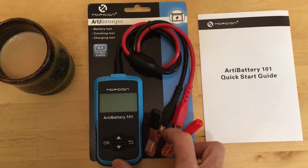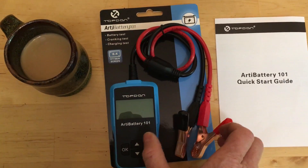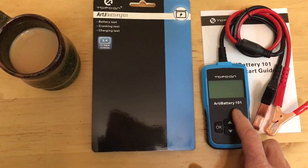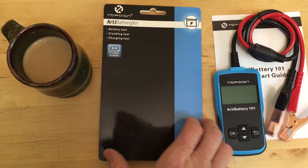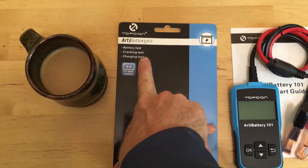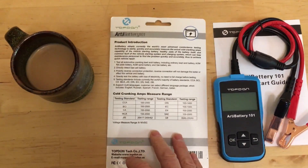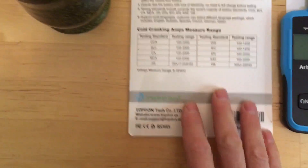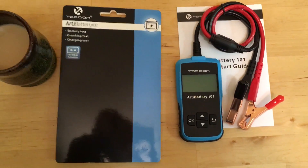I have this new battery tester from TopDon. They sent it to me for free to test, so thank you guys. I'm going to see if it is any good. I've always wanted one of these where you plug it into your battery and it tells you whether your battery is alive or dead — not just a voltage test, but actually a charging test and a cranking test, like you would get at the mechanic. It is the TopDon Arty Battery 101.